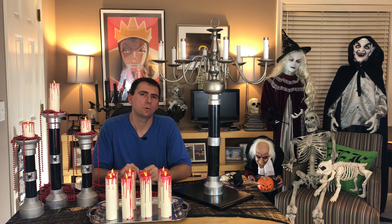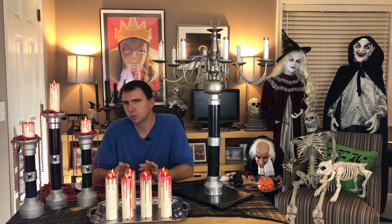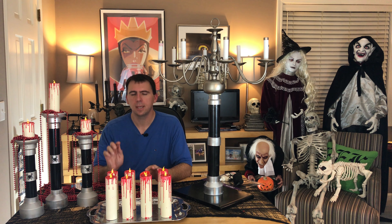Hey everybody, welcome to another Halloween how-to. Today I'm going to be showing you how to make a cheap, easy, and absolutely stunning candelabra for Halloween. This is actually the third in a three-part tutorial set, and you probably want to take a look at my other videos — I will link to them below — to master some of the other techniques you're going to need in order to move on to the construction of your candelabra.